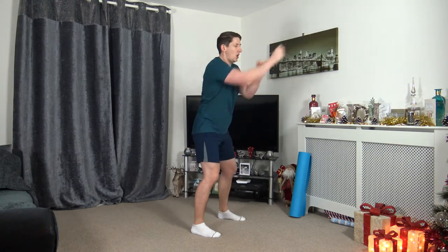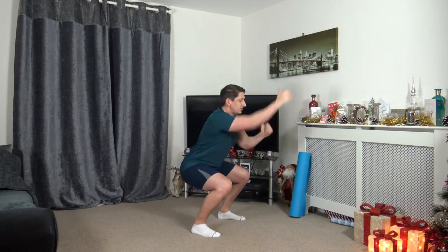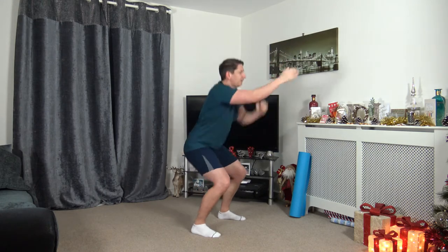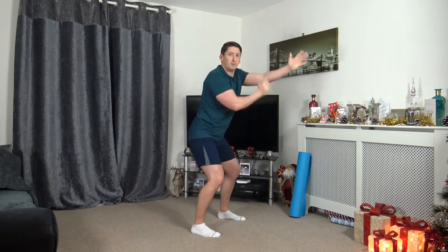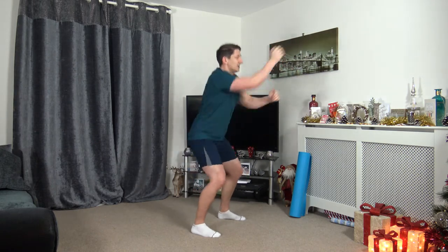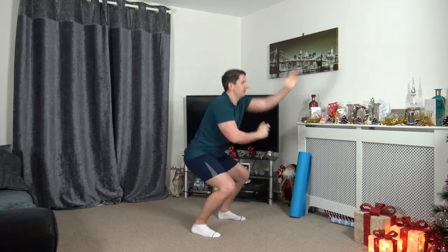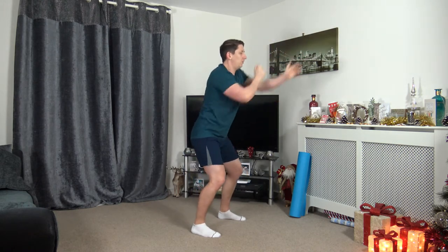Throw those punches out, working at your own pace. Sitting back into that squat, keep a nice strong core, looking forwards. If you find it a bit too hard throwing those punches out, you can just squat, or you can just do those nonstop punches on the spot, or just move a bit slower. Working at our own pace — great start to the final workout. Five seconds to go — 3, 2, 1. Awesome stuff.